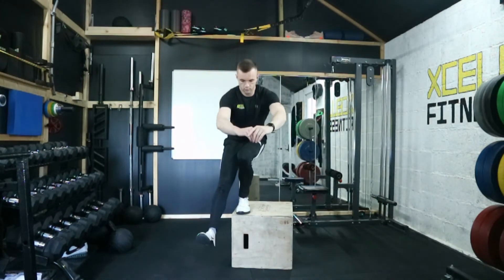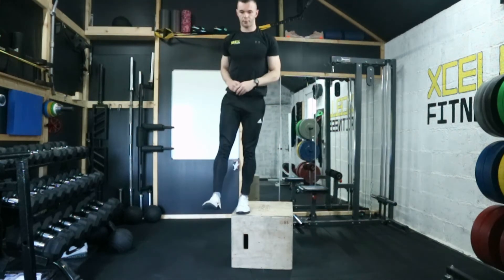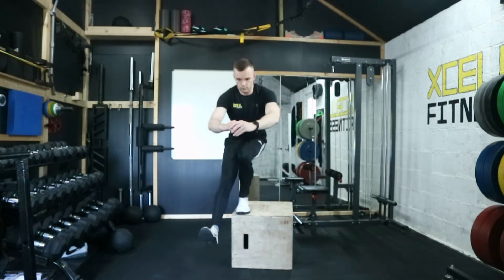Do this on both sides, taking your time. Take a breath in at the top, squat down, and blow your breath out as you rise up.